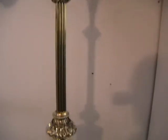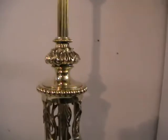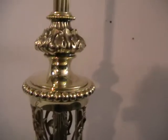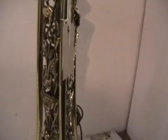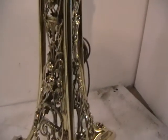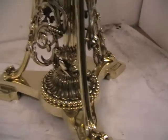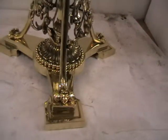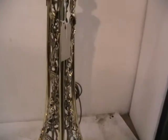If we go down, we've got reeded columns here with a knuckle layer of leaves, beading, and again serious castings down there surrounding the main base column. A very decorative base — certainly quite a substantial piece.